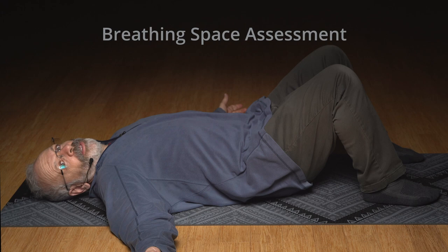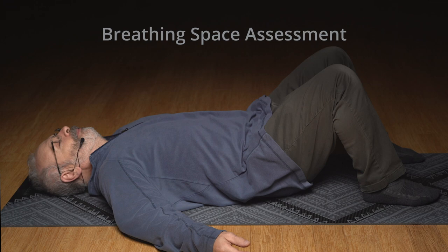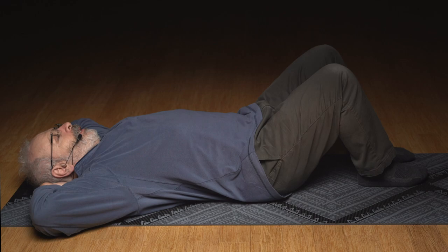Even now, here, try breathing into the back. Is that possible? Let's do yawn your wings. Yawn your wings.